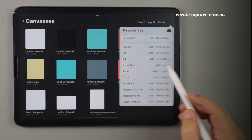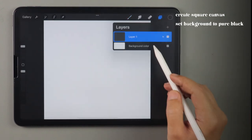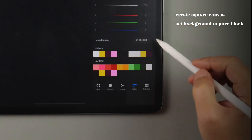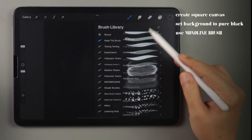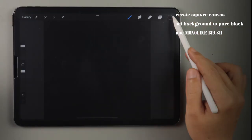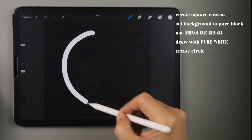Let's first create our brush shape by creating a square canvas with the background color set to pure black. Using our monoline brush and drawing with pure white, let's create a circle.